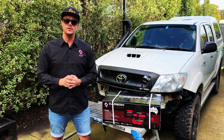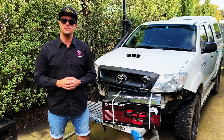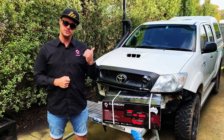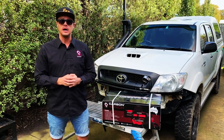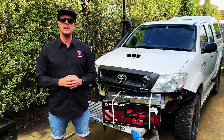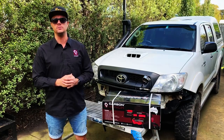Hi guys, I'm James from Carbon Off-Road. Today I thought I would do a little bit of an unboxing of our 12,000 pound winch. I've been doing some work on the KUN 26 Hilux, which is my beast behind us. And while I've got the bar off, I'd like to put a new winch in. So I thought it was a great opportunity to open up a winch box and show you exactly what you get when you buy one of our winches.